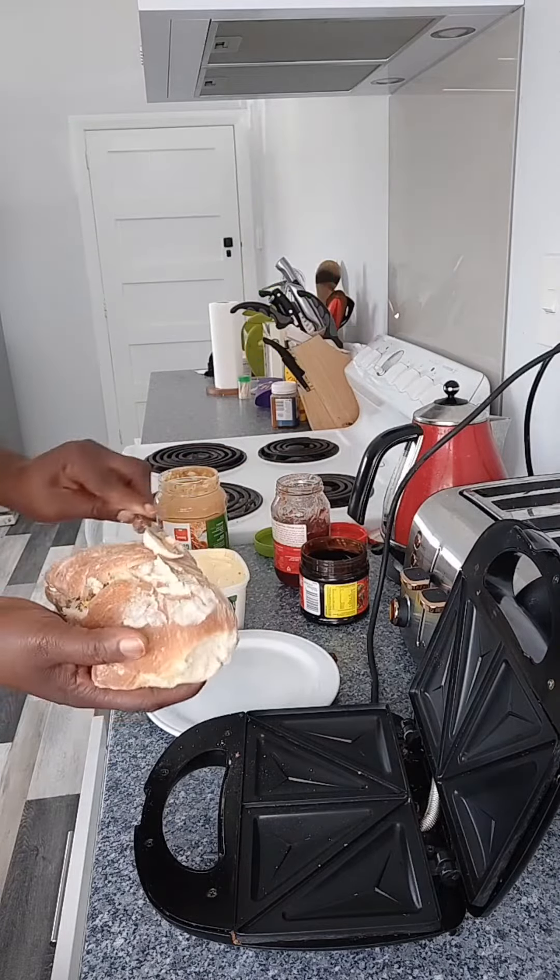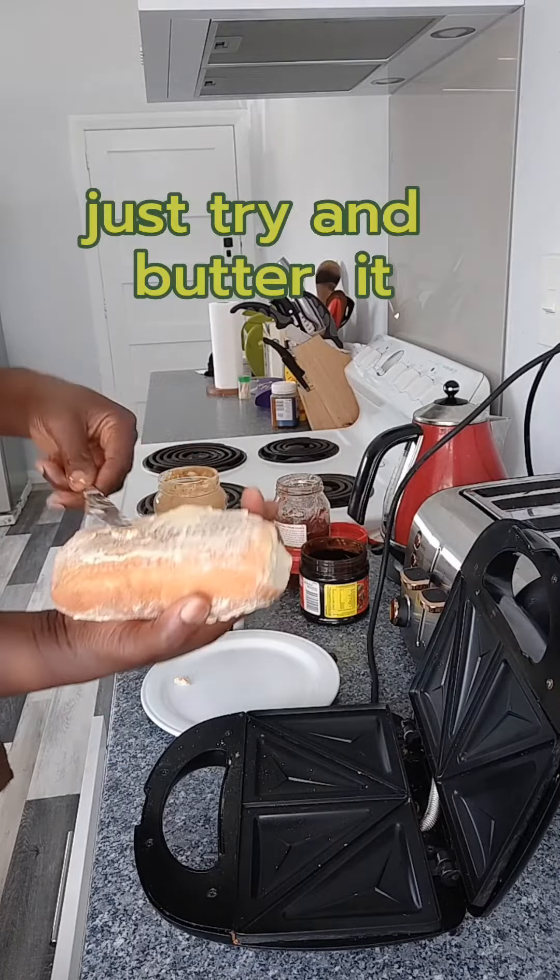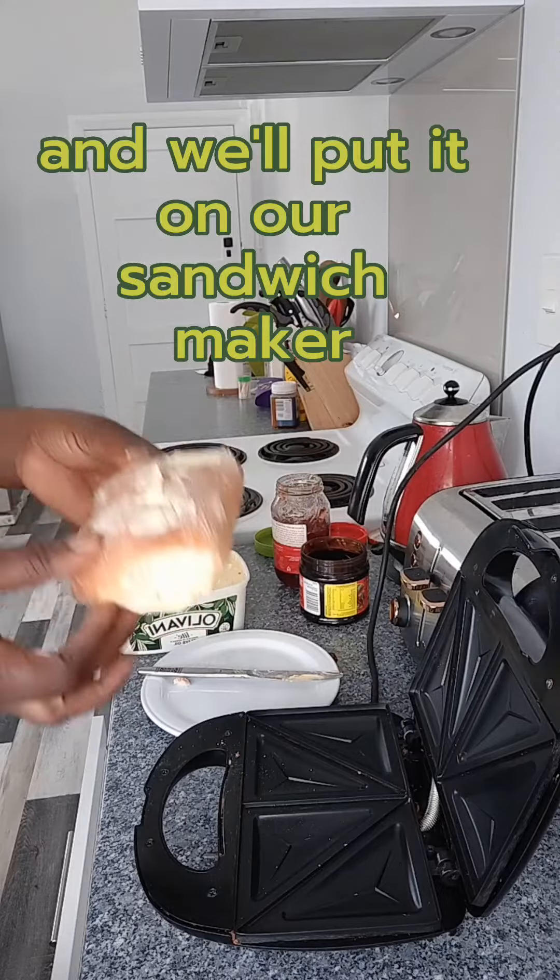We'll add a little bit of butter on the surface, and at the back we'll just add some butter too, then we'll put it on our sandwich maker.